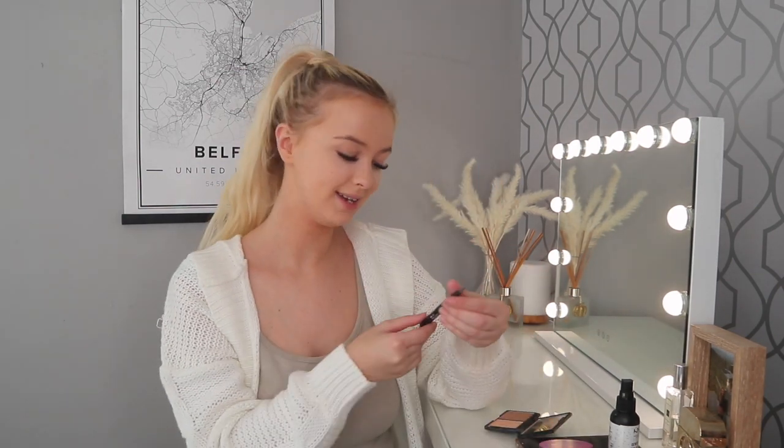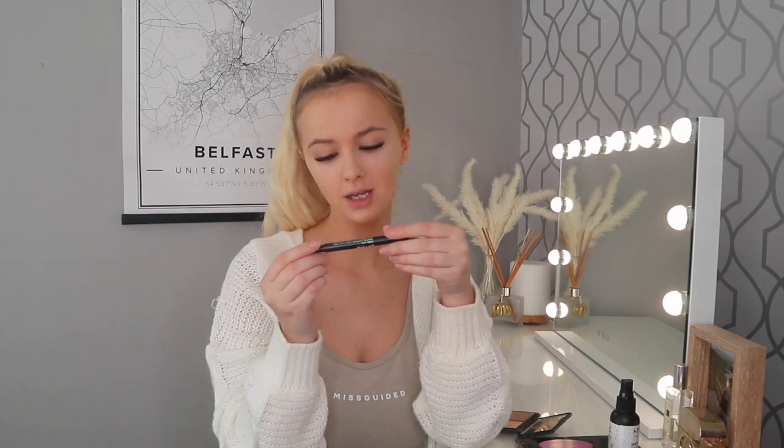I'm going in with my NYX Fill and Fluff eyebrow pencil in shade Taupe — it's a crayon on one side and a brush on the other. I go ahead and fill in my brows very lightly, nothing crazy, just filling in any sparse areas to define them a bit more. Then if they look too harsh I use the brush that comes with it to blend everything together. After that I go in with bronzer — my Sleek Makeup palette in Light, which comes with a little bronzer and highlighter — and I buff it in just where I want to look a bit more bronzed.